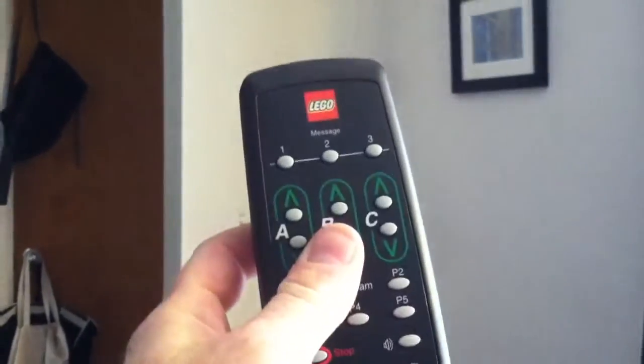And the good thing about the RCX, the Lego, is that I can use a remote to make it move back and forth. So there it goes, back and forth.